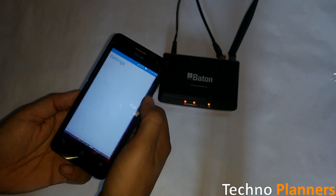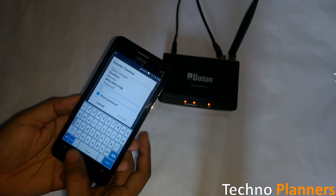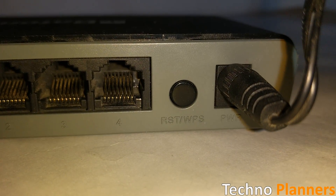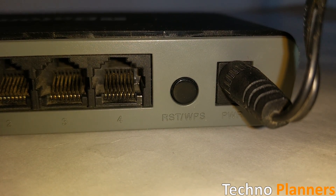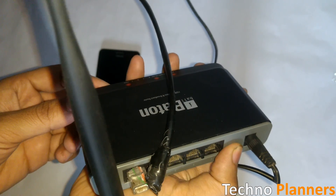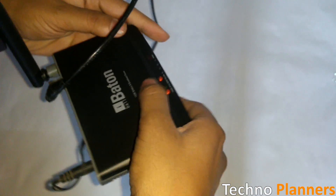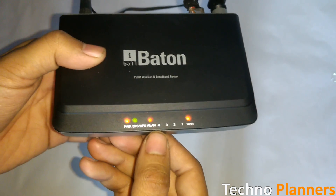Whenever you want to connect Wi-Fi without a password, first you will have to find the Wi-Fi router. Once you get the Wi-Fi router, you will find the WPS button — most Wi-Fi routers have the WPS button on the back side. After finding the WPS button, just push it one time and the WPS light will start automatically on the router.